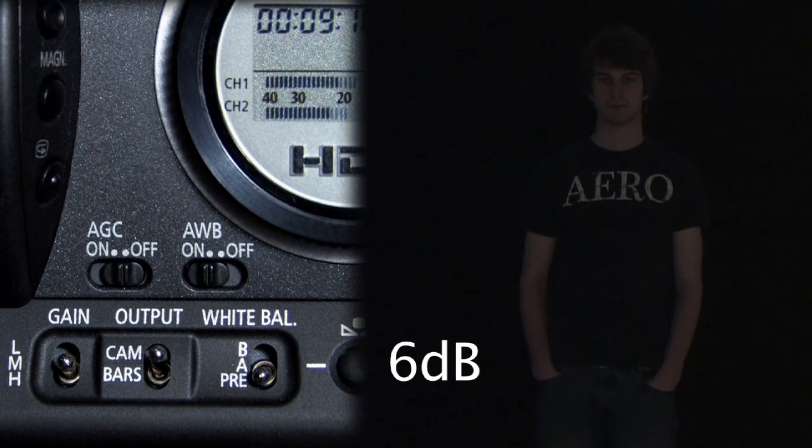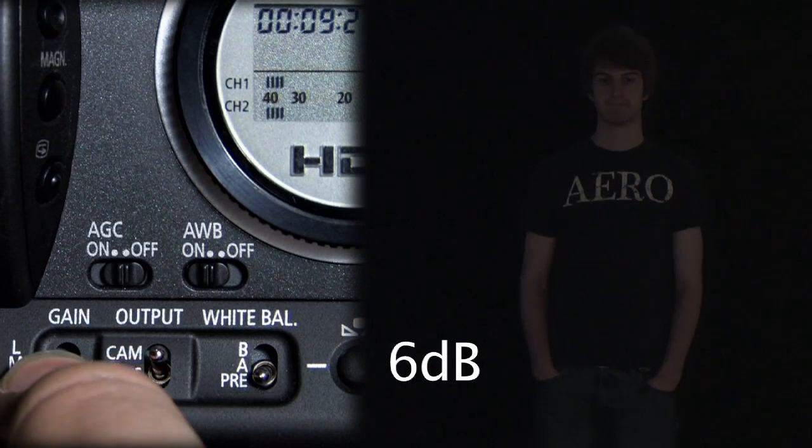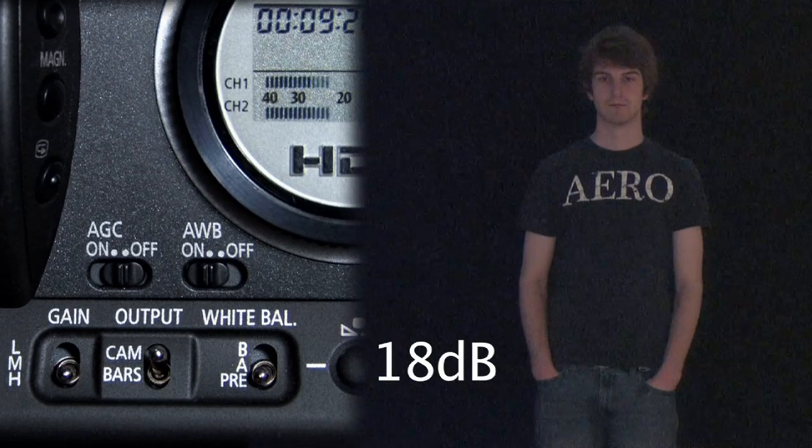If we move to the highest setting, which in this case is 18 decibels, we can really see Talon, but there's so much noise and so much grain that your footage really wouldn't be worth anything.